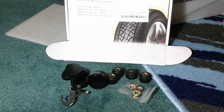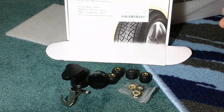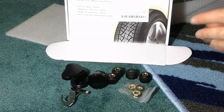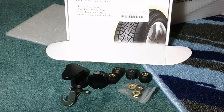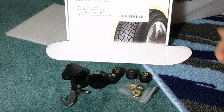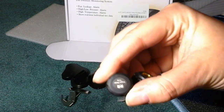This is a tire pressure monitoring system — a very cool idea that I really like. It's actually something I needed because my car keeps having the TPMS light pop up, and I can never figure out which tire needs air.